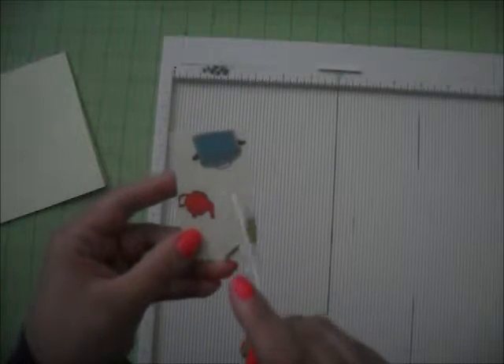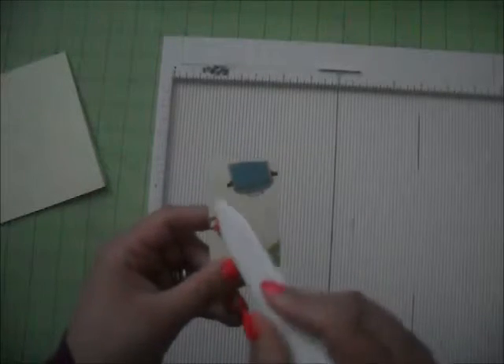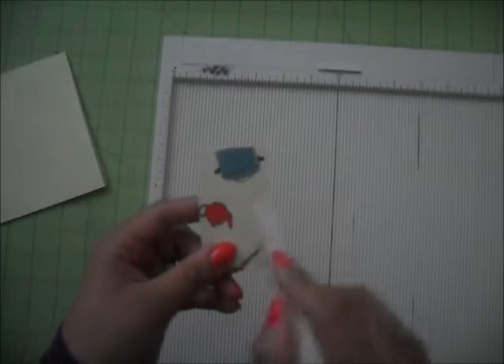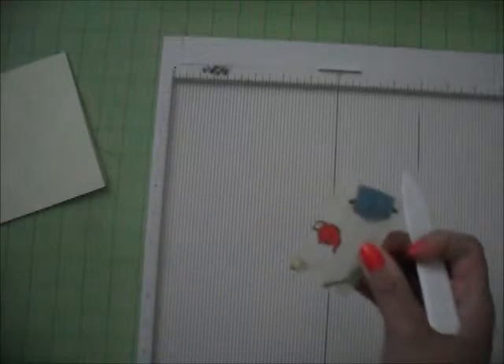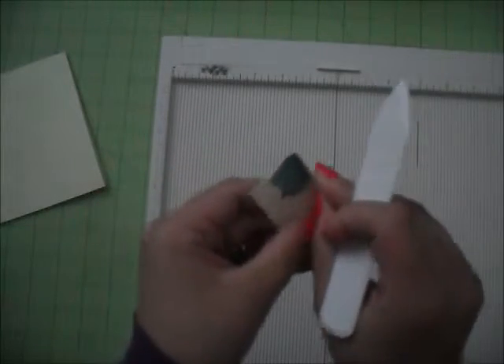You're going to end up with 4 little sides, 4 divisions, and 3 score lines. You're going to want to create a type of M shape — like so, like if you're going to make a little fan.